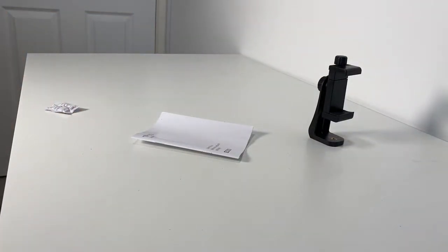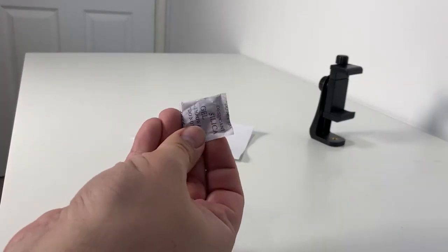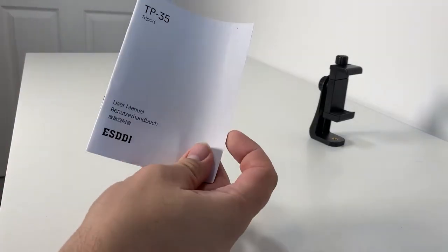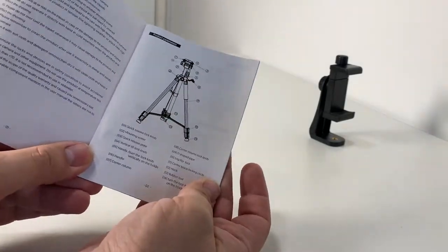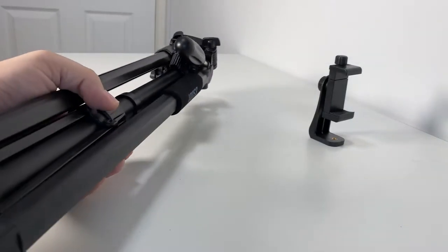Also in the box there's some silica gel to keep it dry during transit, and a user manual with all the details about the tripod.